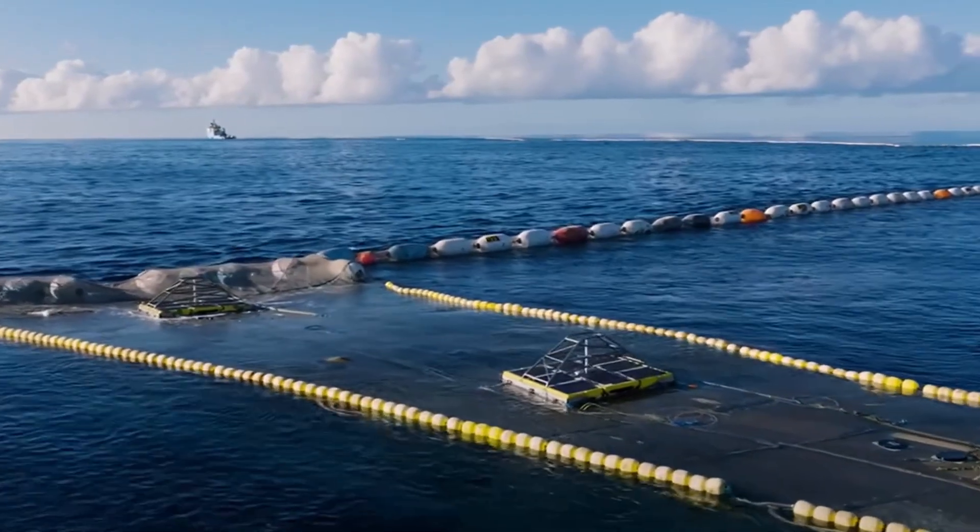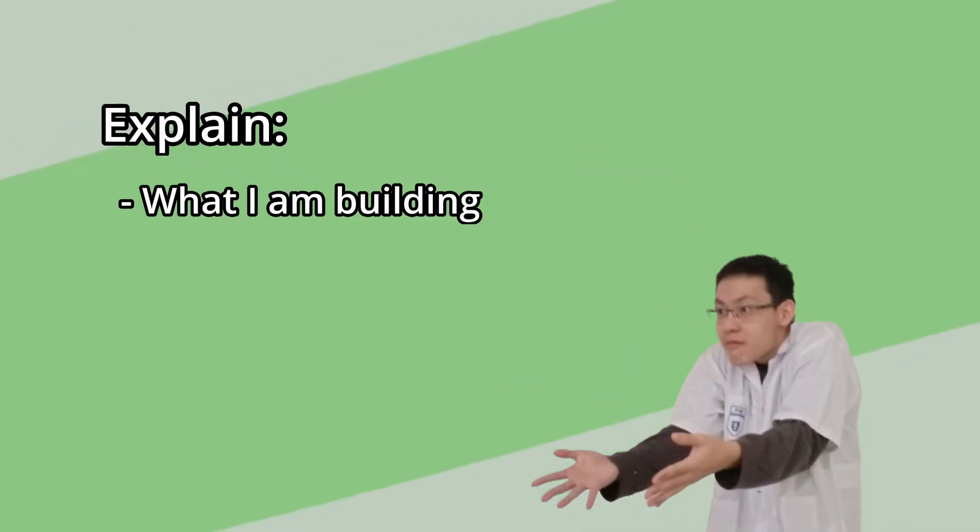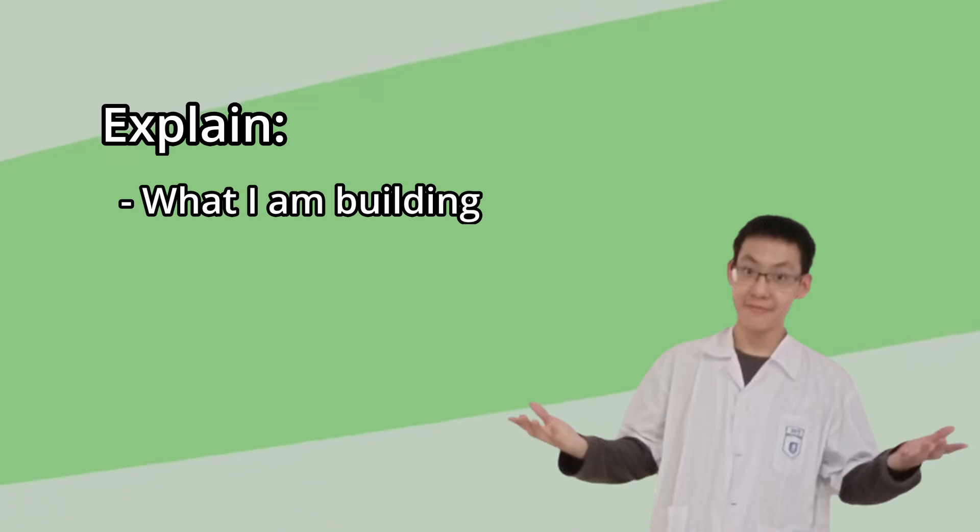I'm building a trash-eating robot just like what I said in the intro. But before I go into the explanation, I need to explain what I'm building and how this all started. It started with a class meeting about environmental stuff. The chemistry teacher asked us to make a project for a summative test — a Cambridge competition, which is mandatory by the way — and also for Earth Day.